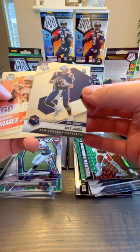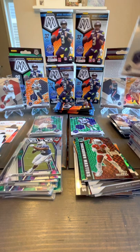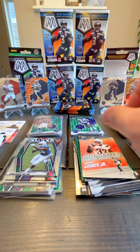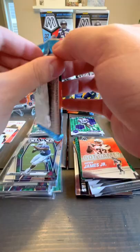Mac Jones NFL debut — sort of the alternate art there, that's nice. So we've got two Mac Jones. The last two there were Got Game — Derwin James Jr. and Ben Skowronek.